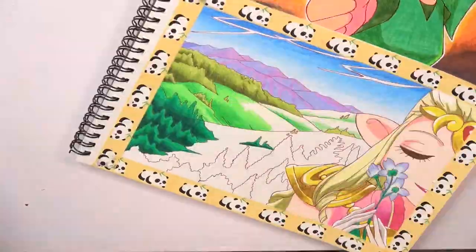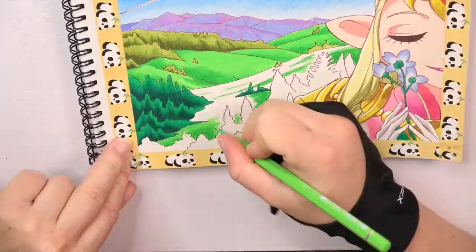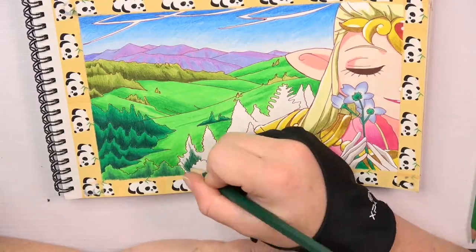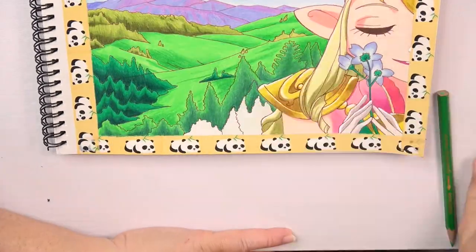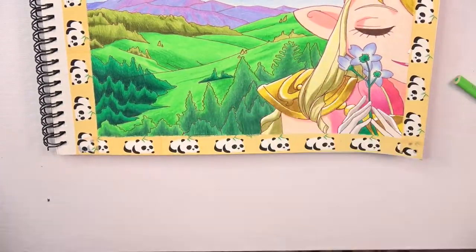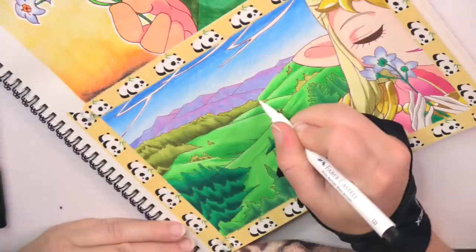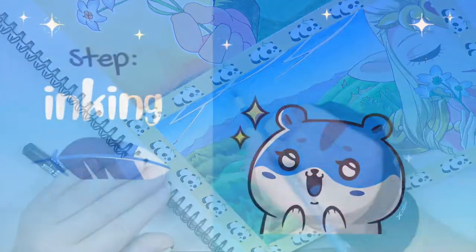The good thing is our daughter was already fully developed and everything was fine. She just had a little bit less weight than normally. I had to stay in hospital longer than normal because my body was in a bad condition and I needed to heal. But currently I'm fine again. I only do not have time to draw because our daughter is a high need baby and she needs permanent body contact.